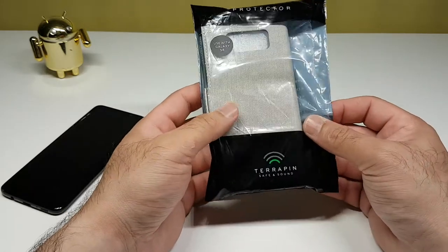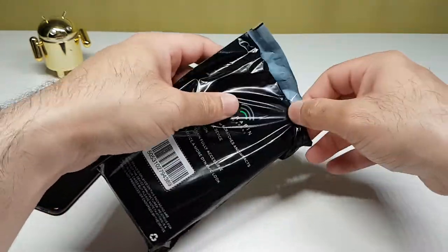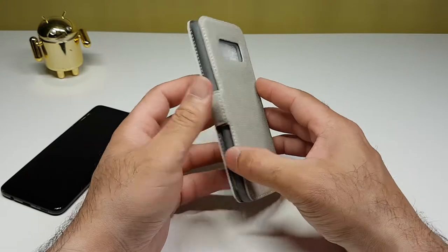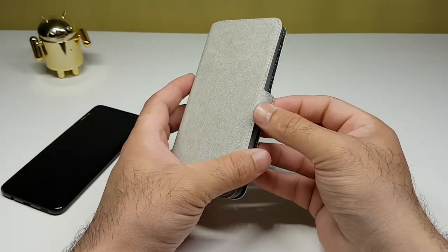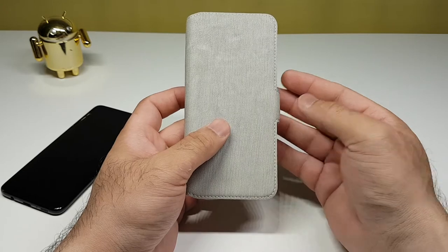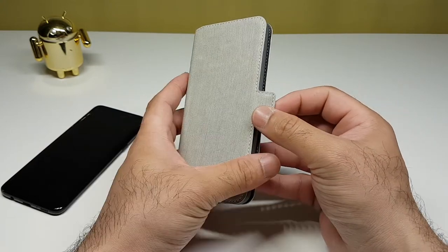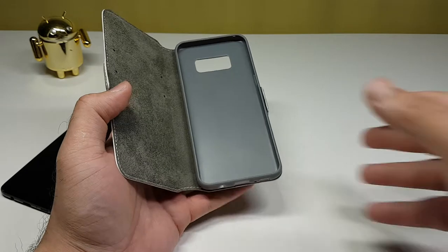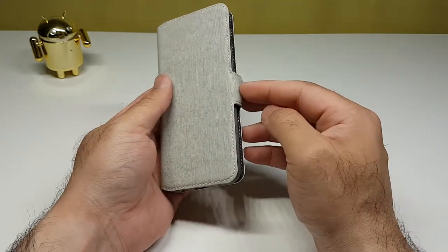Last but not least, we have another case from Terrapin — this looks like a wallet case. It feels like leather — most likely synthetic leather. The one thing I noticed straight away is the magnetic clasp. Traditionally the clasp comes from the back covering the front of the phone, but here instead of wrapping around to the front, it fastens at the side, which means it's much easier to open when you want to take photos — the flap doesn't get in the way. Let's put the Samsung Galaxy S8 in the case.